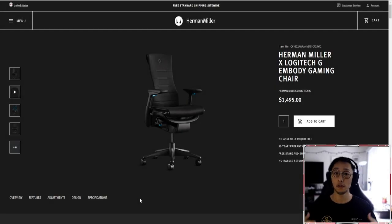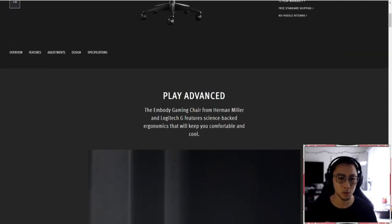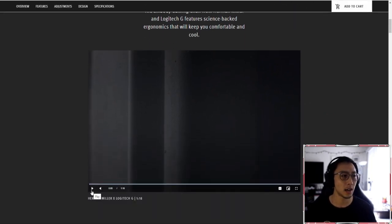All right, let's go over this chair. We have the Herman Miller X Logitech G Embody gaming chair. I will go over all the features, the adjustments, the design, the specifications. But let's first start with the cool video and see what they have to offer.